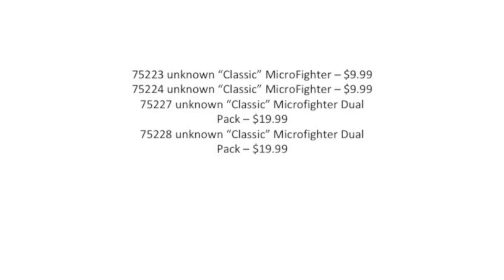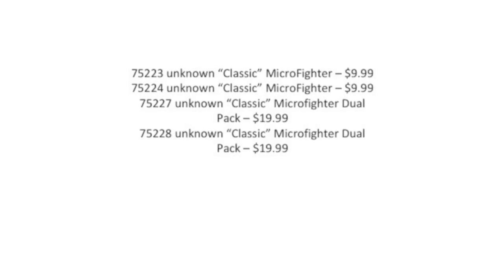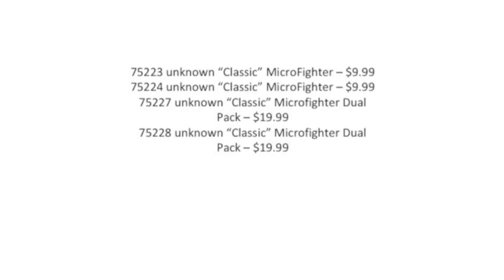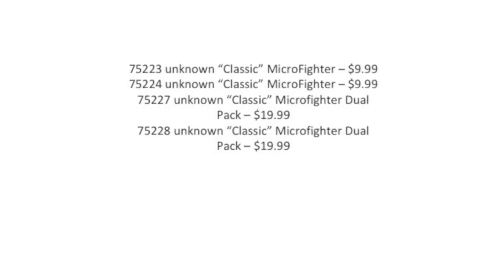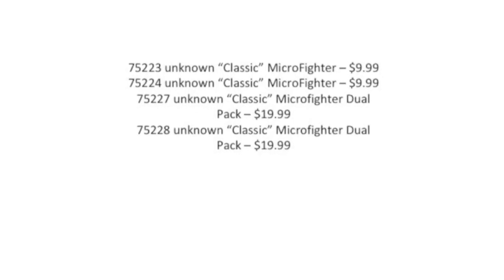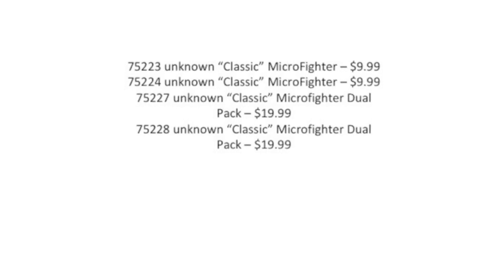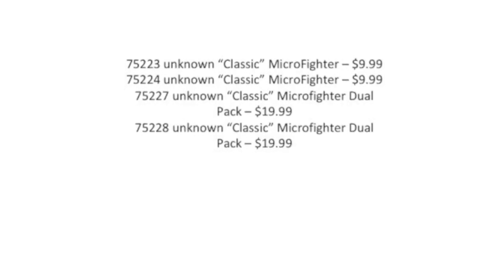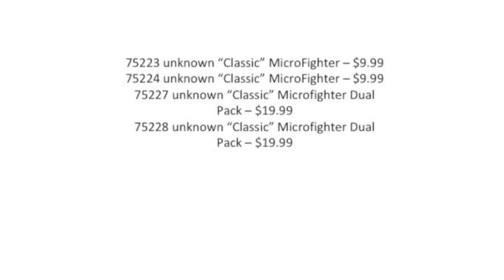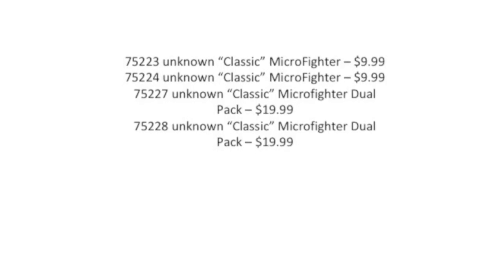First off, we know LEGO is going to release four Micro Fighters. I have no interest in Micro Fighters really in general. Hopefully there are some new Clone Wars villains or some kind of new exclusive figures with them — maybe they re-released the Episode 3 clone. I think it'll be pretty interesting, and I hope that they are more Clone Wars related sets.